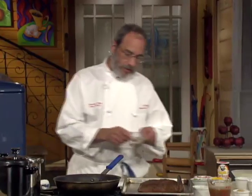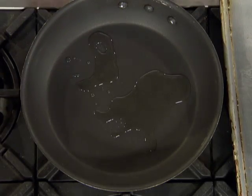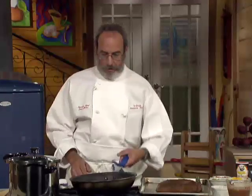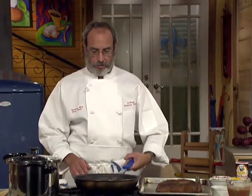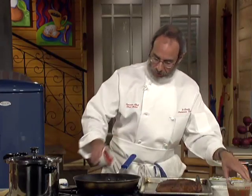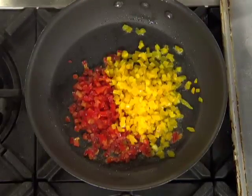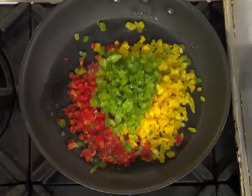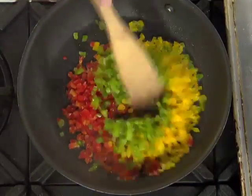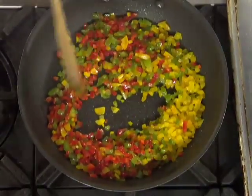We're going to start the vegetables here. Go with a little bit of oil — I've got a preheated skillet here. Always get my skillet hot so the vegetables don't sit there in the oil. It's going to start sizzling as soon as I put it in. Red peppers, yellow sweet peppers, green. I'm going to stir that up a little bit, get the heat on it, get the color off of it, and then I'll come in with the onions.